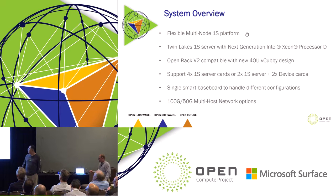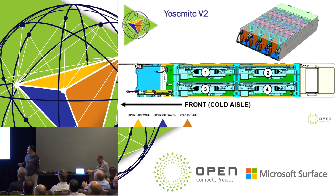We can support like four one-socket server cards, or maybe like two one-socket server cards with two device cards. We only have a single smart baseboard to handle all the different configurations.